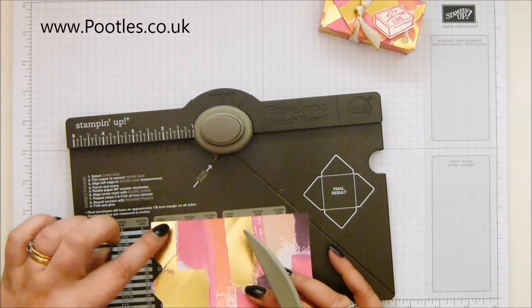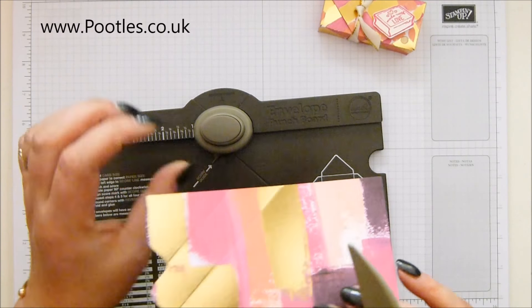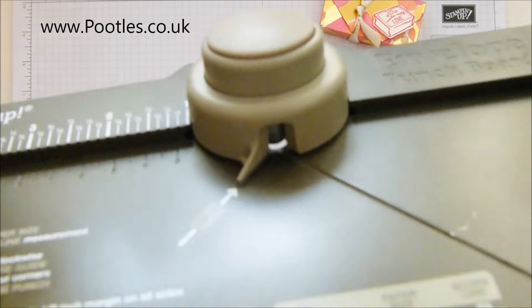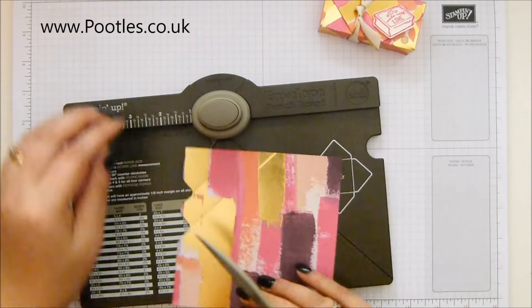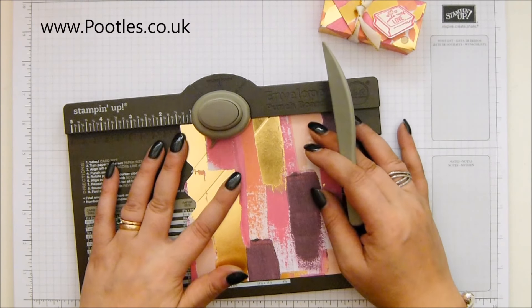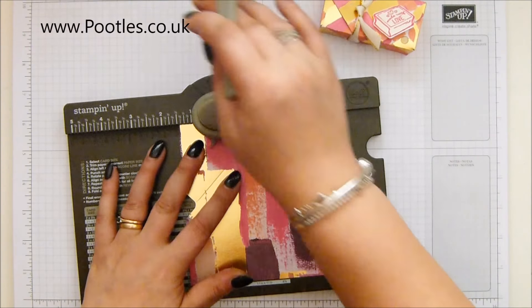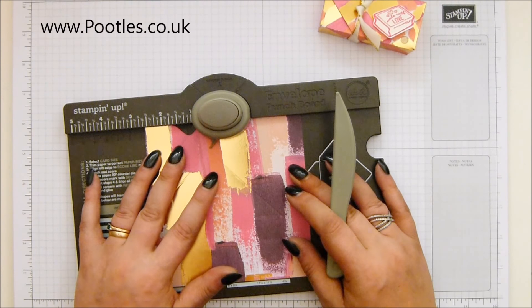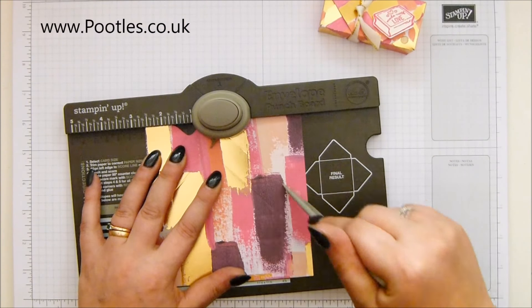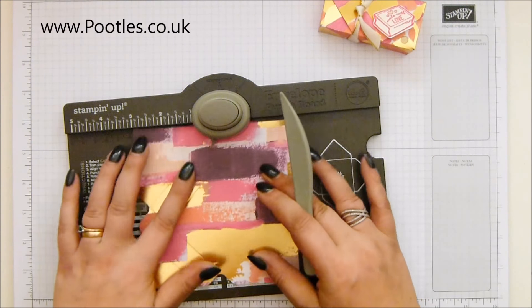After this, you don't need the measurements. Line up that score line with this little mark - it actually says 'score guide' on that - and that's what we're going to use to follow. So punch and score, slide along, punch and score, and repeat all the way round.